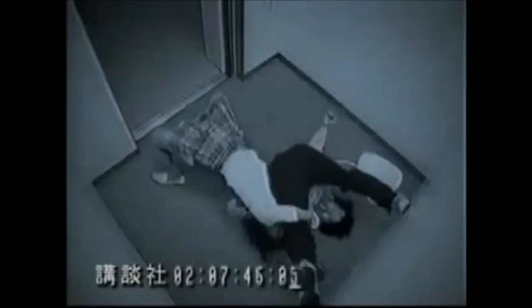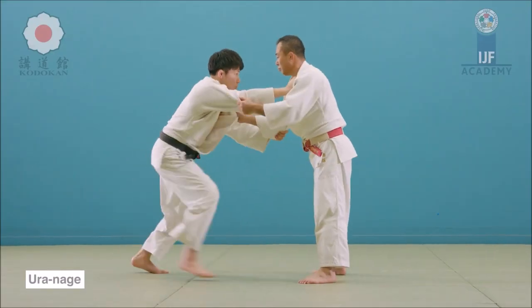Unfortunately, in today's studio we cannot do that. But that hook in the leg will allow you to have a very big lift. So if you want to create that picturesque uranage that you saw here, this is your ticket.